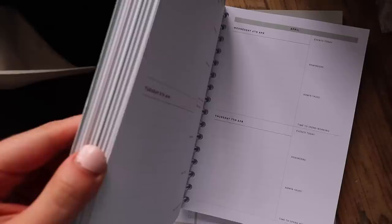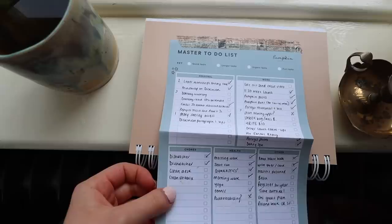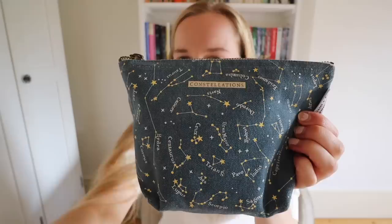Finally I've got my academic planner — unfortunately this is sold out now, but it has space every day for writing down my to-do list so I use it for keeping track of everything day-to-day. I also like to stick in one of these mini master to-do list sheets onto the most recent calendar page so that I have a more in-depth, longer to-do list available that I can add to if I need to.